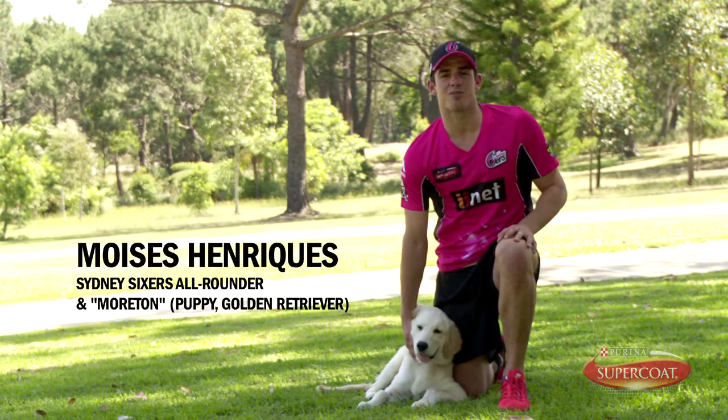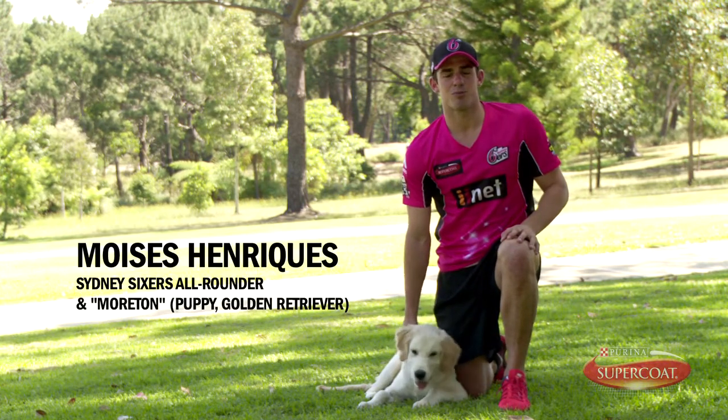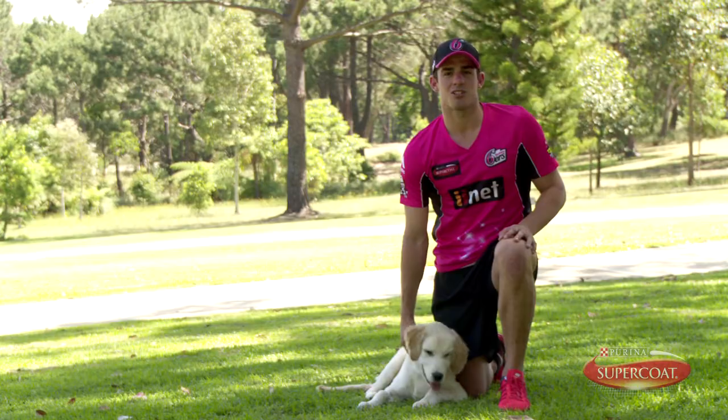Hi, I'm Mo Zenriquez, all-rounder for the Sydney Sixers, and I'm here with my puppy Morton and our sponsor Supercoat to talk about how to socialise your puppy.